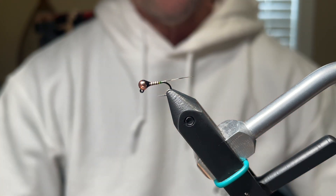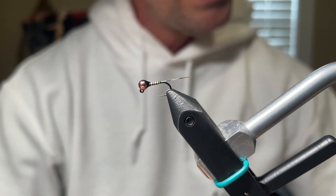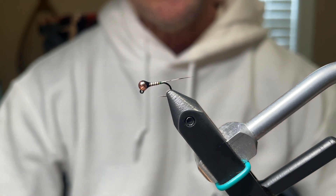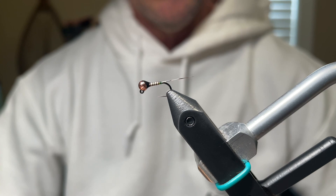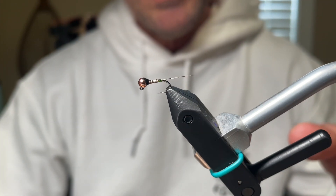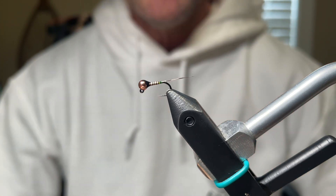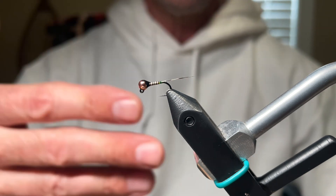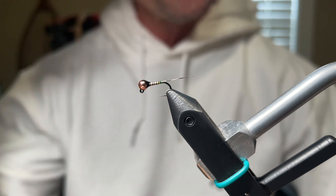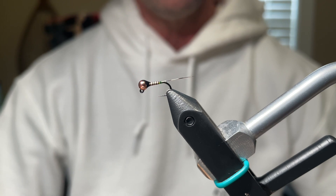There you go — there is Devin Olsen's Quildagon. I tie these in three colors: this is natural. I also tie them in a golden olive with a copper bead, which I love, and I tie one with an olive quill and a silver bead, which I think is an excellent blue-winged olive imitation. I appreciate you watching, I hope this helped you. If you have any comments or questions please leave them below. I appreciate all the support you're giving my channel, and I would also appreciate if you would subscribe. Until next time, tight lines everybody. Talk to you later. Bye.